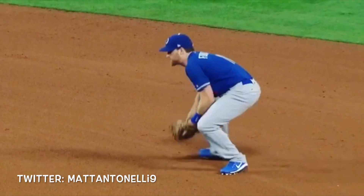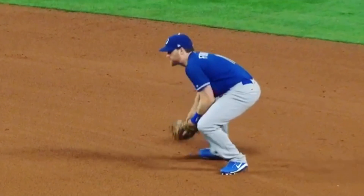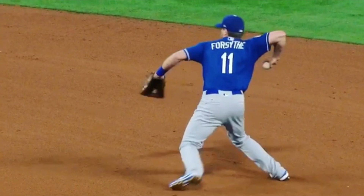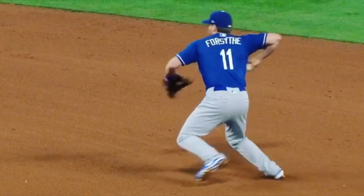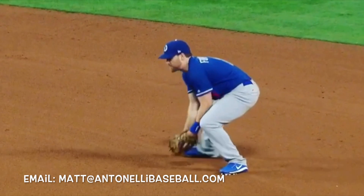Once you secure the ball, you're going to pivot your feet. When you watch major league guys do this, guys that are really good at it, you'll see they all pivot a little bit differently. Some will pivot more where they're more squared up to the shortstop — their chest is almost facing the shortstop. Some players pivot a little bit more, some a little bit less.